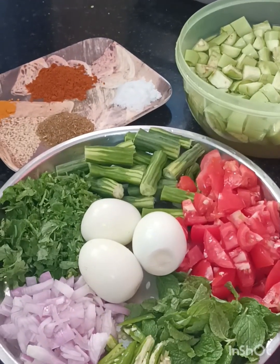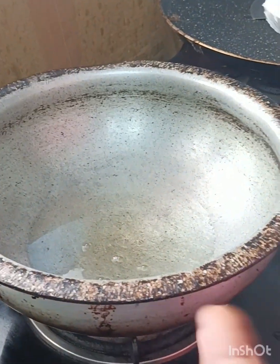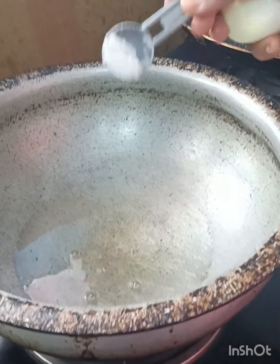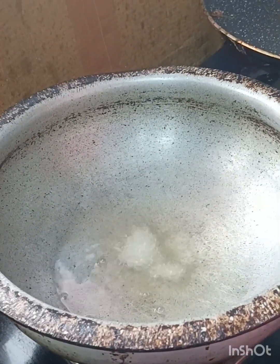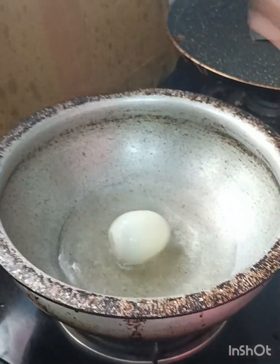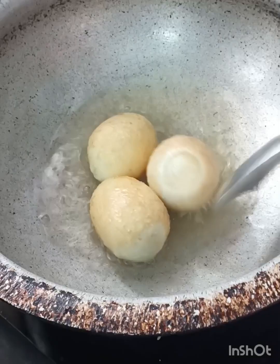I will fry eggs. You can add some eggs to the plate, add some salt, and add some eggs. Let's fry eggs very well.